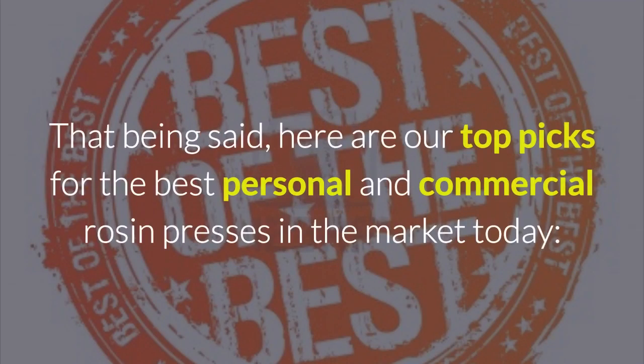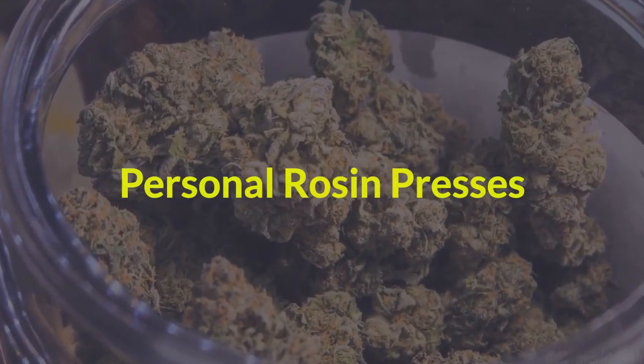That being said, here are our top picks for the best personal and commercial rosin presses in the market today. Personal Rosin Presses.